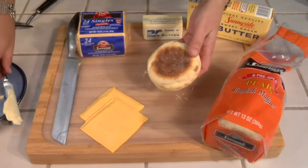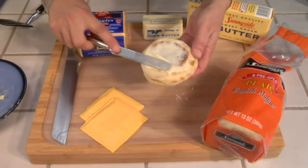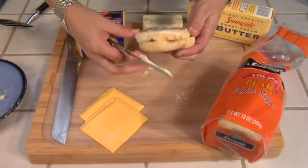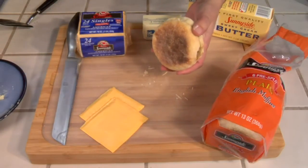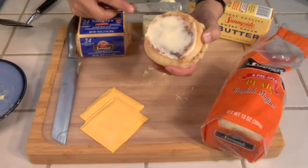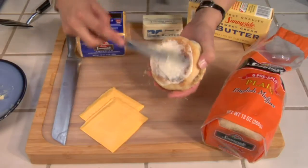Use the backside of the muffin and spread some softened butter. Kind of funny spreading the butter on the outside of an English muffin — we're always so used to doing it on the inside.